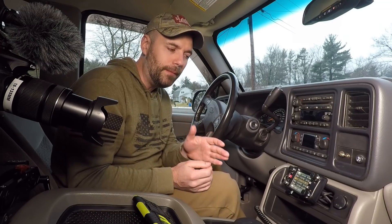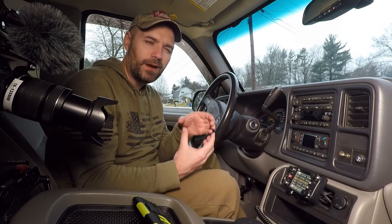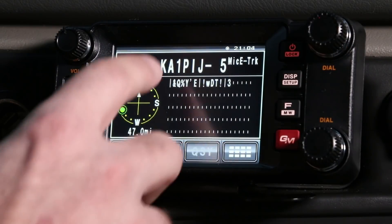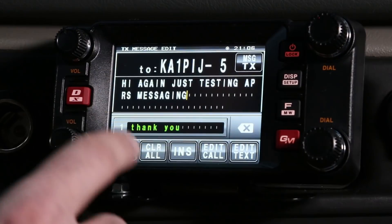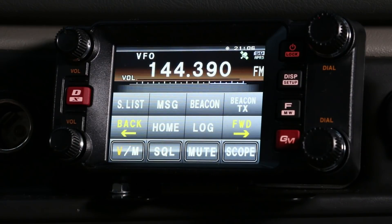Another cool thing you can do is text messaging through APRS. It's kind of hit or miss — a lot of people can't see texts through their certain radios, but for mine I have a great view. I know this gentleman, KA1PIJ — he's a co-worker visiting from Florida. I'm going to see if he responds to a text. To send a text, I open up his beacon, click the bottom corner, hit reply, edit text, and type 'Hi, just testing APRS messaging.'